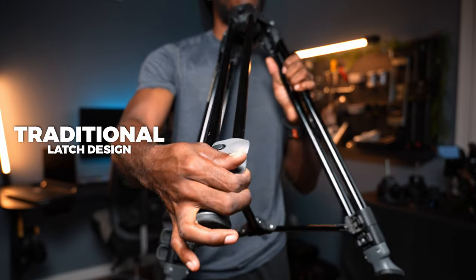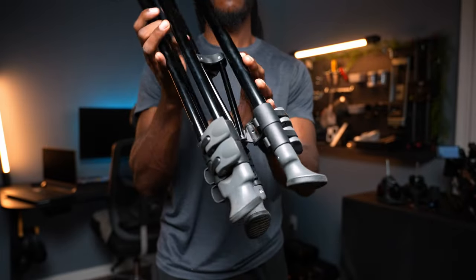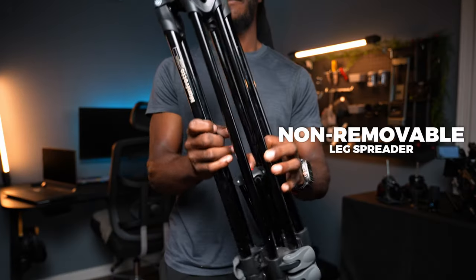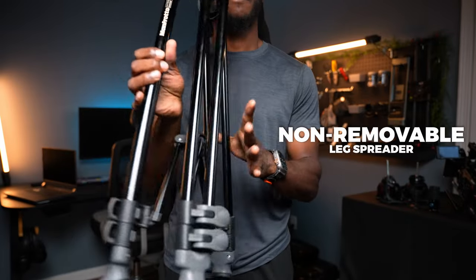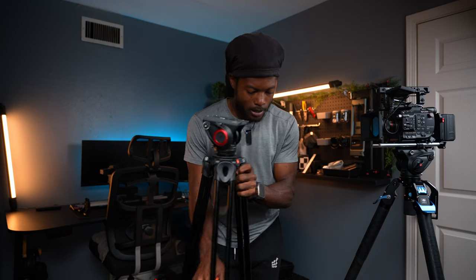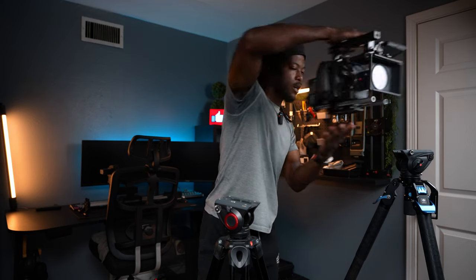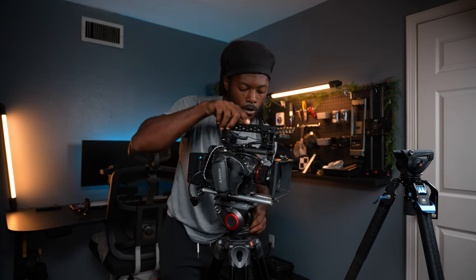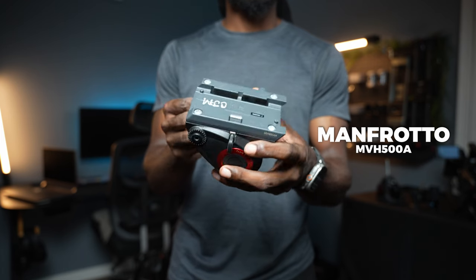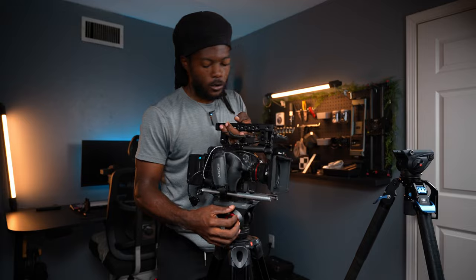It has a two-stage latch system: one set of latches lets your legs out this far, and then another set lets your legs out the rest of the way. The SVT gets a little bit higher than the MVH 200 AH. They both have a mid-level spreader, which is good, but on this one you cannot get rid of it — it is stationary. You can take it off but you'd need tools. I wanted to use the same head so I can swap between tripods and stay universal.